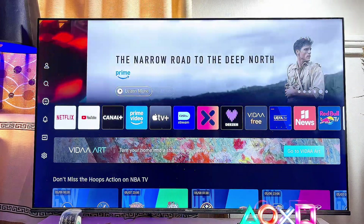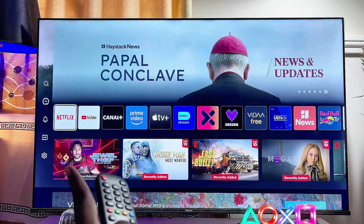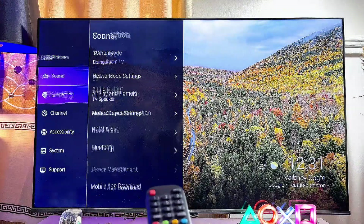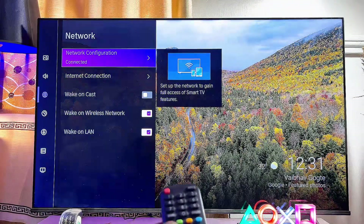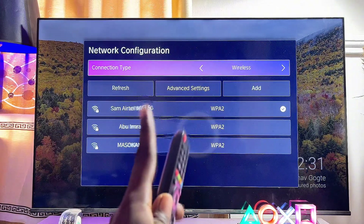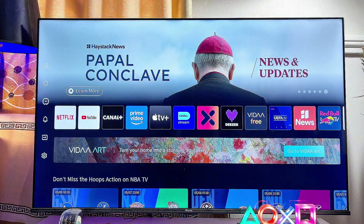Also, on my Hisense Vida Smart TV, if you scroll downwards and come over to the settings icon at the left-hand side, then scroll over to the connection settings, then to network settings, then network configuration, you will also see that my Hisense Vida Smart TV is connected to that same Wi-Fi network. Go ahead and make sure that both devices are on the same Wi-Fi network.